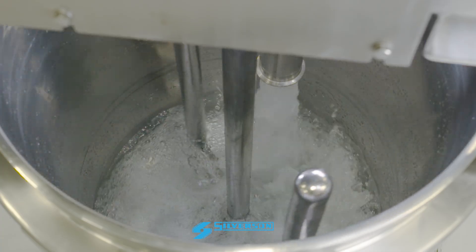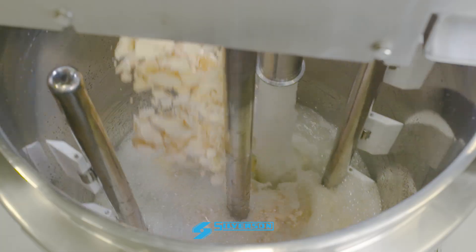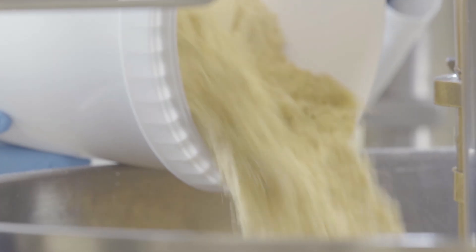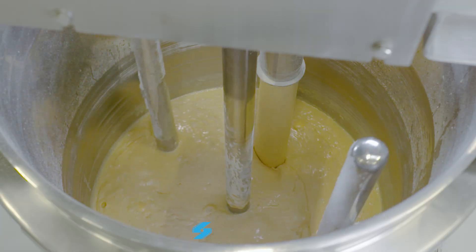Water is recirculated through the in-line mixer and the egg is added and rapidly hydrated. The thickening agent is added along with any other powders, and the mixer rapidly produces an agglomerate-free pre-mix.